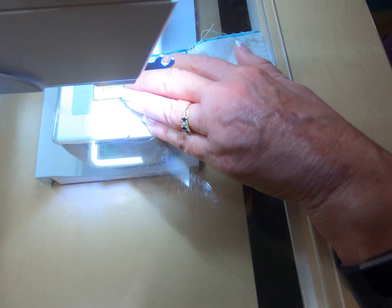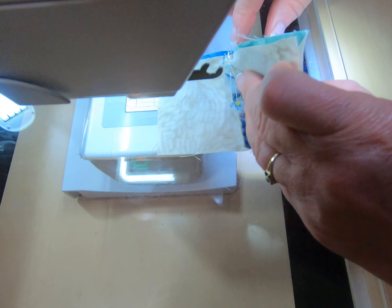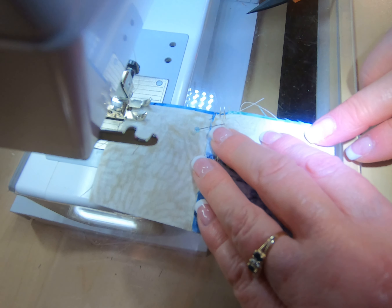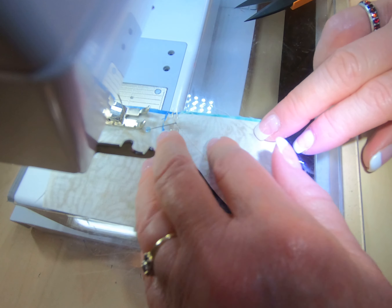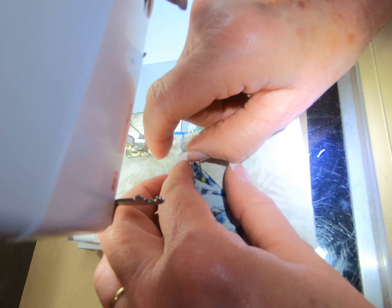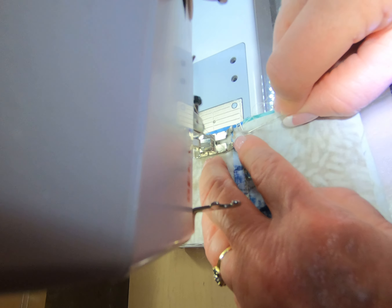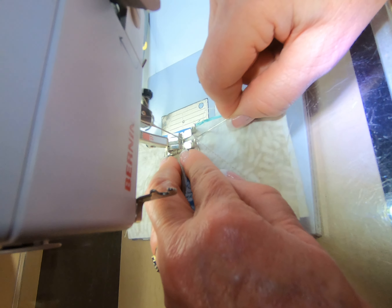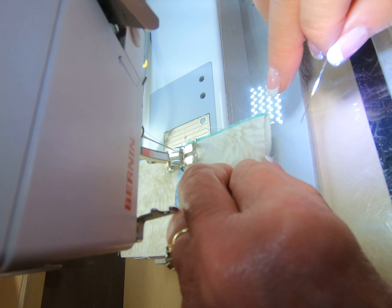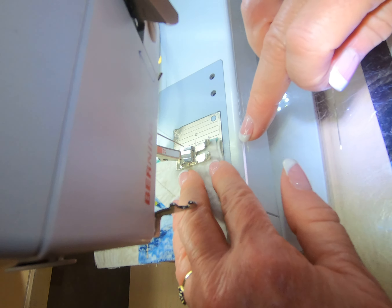I'll put it under my machine, trying to get those seams lined up. That pin is just kind of sitting out there — I'll pull it up a little bit so that it's not sitting so cockeyed — and I'll sew it through. I'm holding the pin out so that when my needle gets close, right before I get to that hole, I'll pull my pin out. So I've pulled my pin out and it will go right into the hole, and then I'll finish sewing.